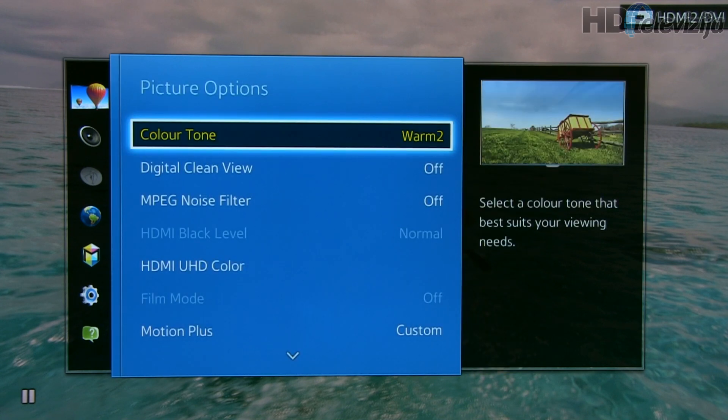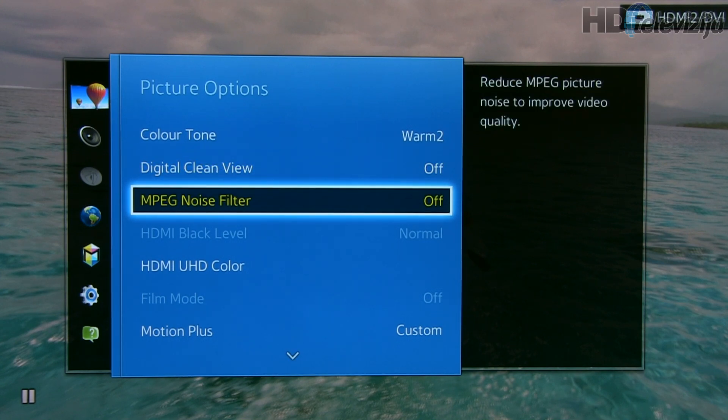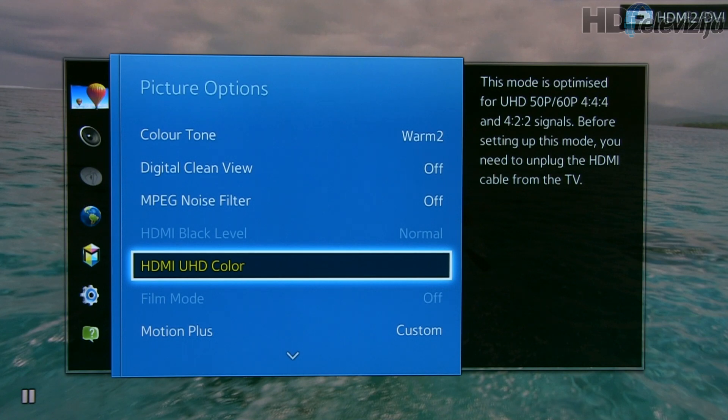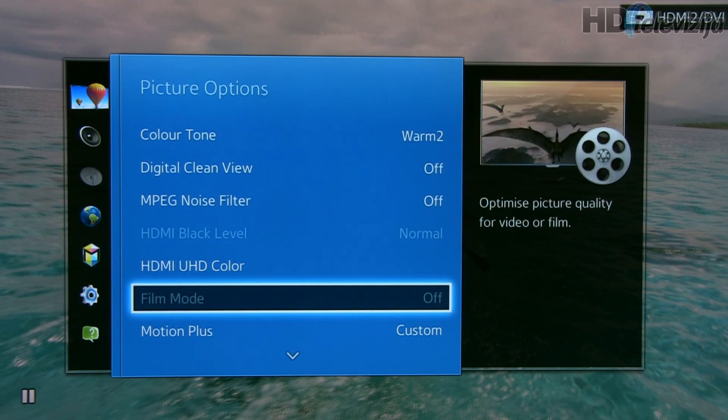Gamma was changed from the default 0 to plus 1, and this led to a quite accurate 2.2 gamma line according to Calman. In picture options, color tone is set to warm 2. These settings can be turned off for movies; however, for live broadcasting, if you want to use 2D to 3D real-time conversion, you can use these filters.